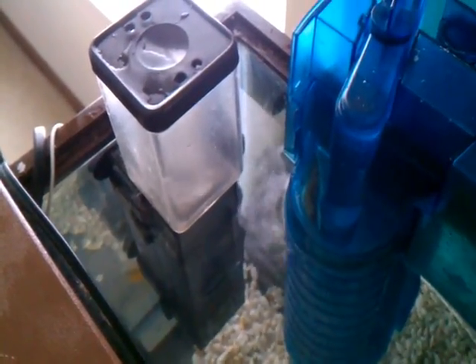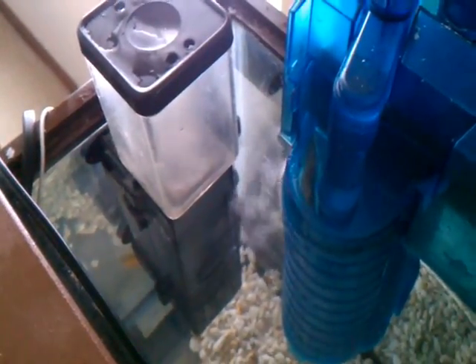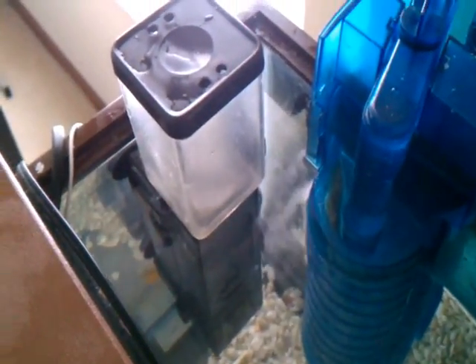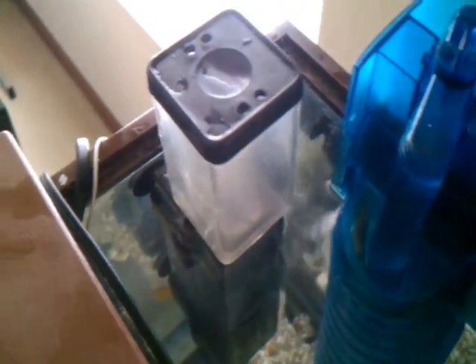This video is going to be about how I modified the AquaticLife internal mini protein skimmer 115, model 115. Like several other videos on YouTube, you can see that it's fairly noisy, so take a listen.